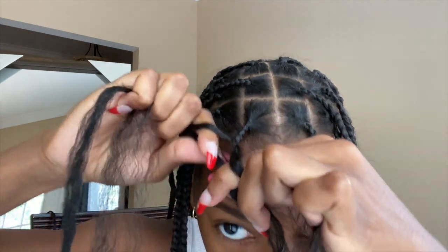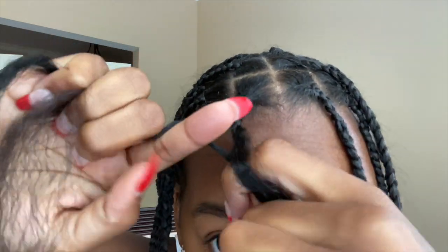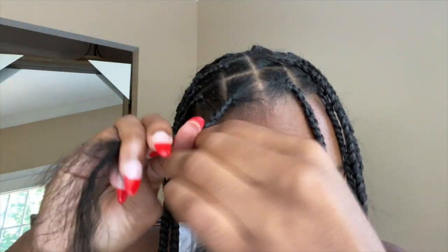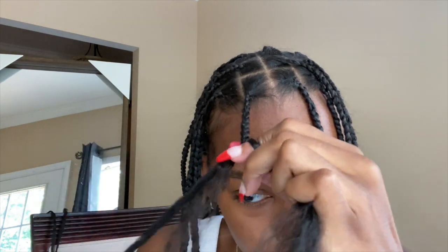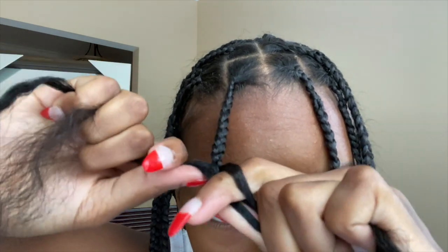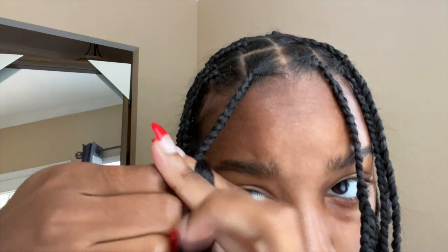Once you've braided it down, you're going to take your hair and place it between your thumb and pointer finger on each hand. I'm showing it kind of loose just to show you, but you want to make sure it's tight, then braid it into your braid. So again, take a piece of your hair and put it between your pointer and thumb on each hand, and then on the side that doesn't have the hair attached to it, flip that over and continue braiding.